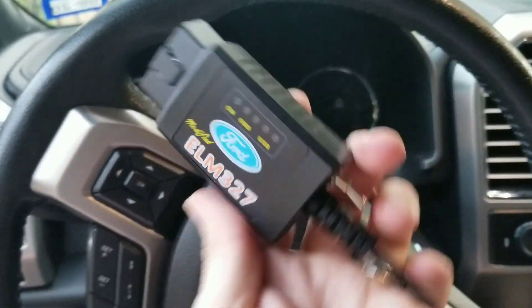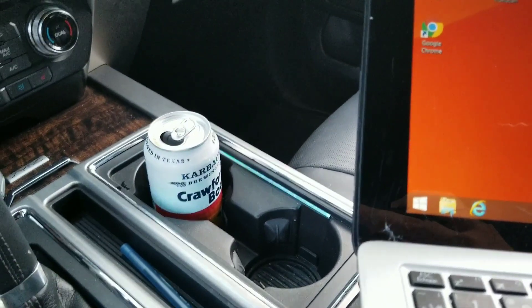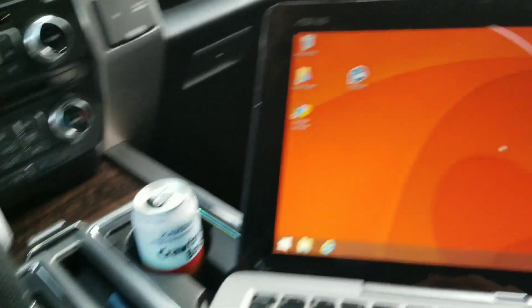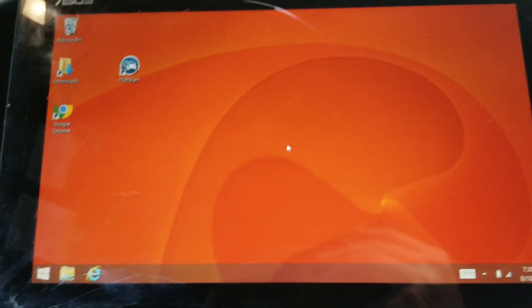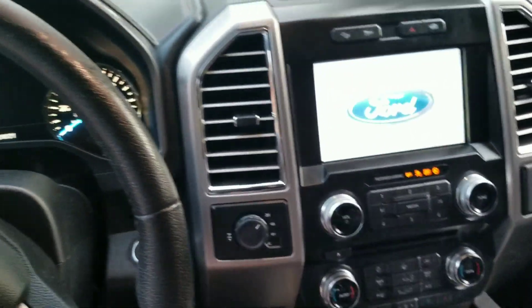We've got our ELM327, our FORScan software, and a drink because it is hot out here. We're going to go ahead and plug this in — it goes right in there via USB connection. Then we'll put the truck in the 'on' position without actually starting it, just to get everything powered up.